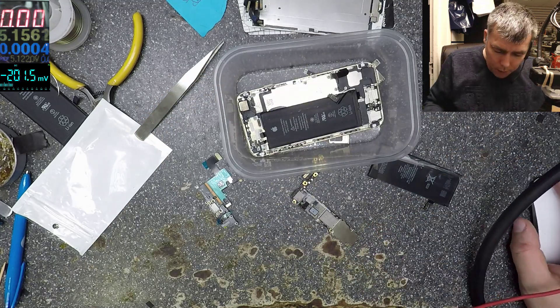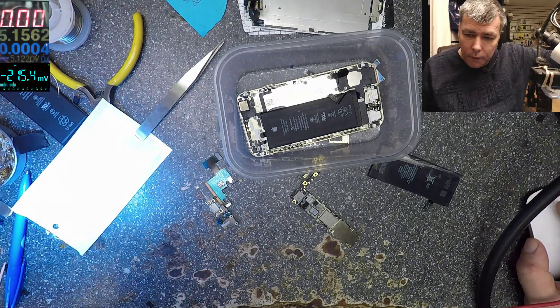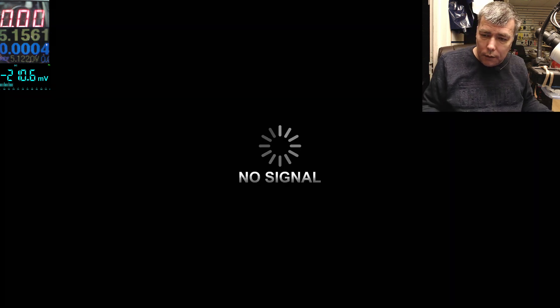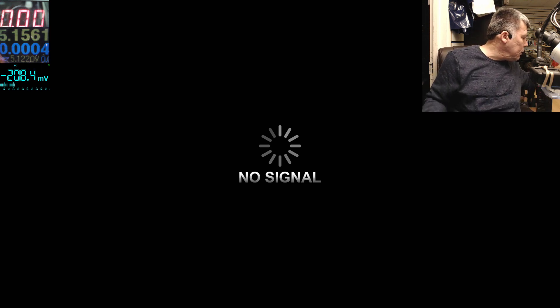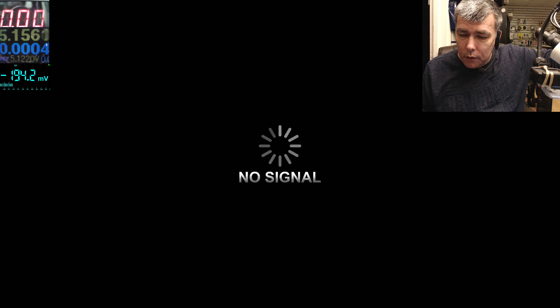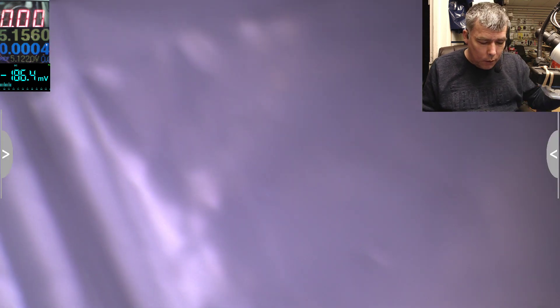Let me check under the microscope. It's not the power manager, it's something else. I don't know why the microscope is not starting. Okay, it's on, let's have a look together. Let's look at the motherboard — the board is frozen. Let's plug the battery.